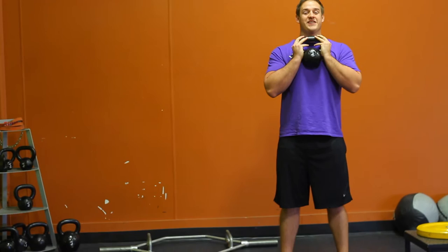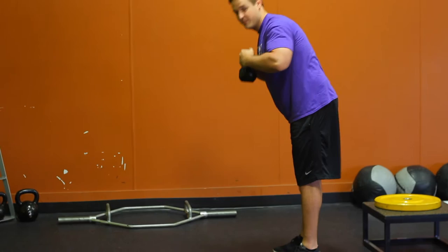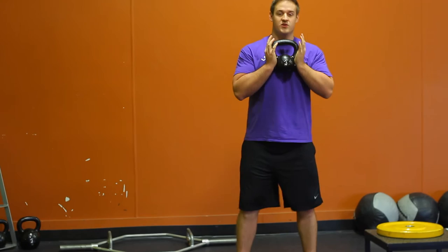One thing you'll notice is you want this to be on your chest. If you start to cheat and that chest comes forward, you're going to lose contact here — the weight is going to get away from you. That's what I don't want. I want it touching your chest at all times.